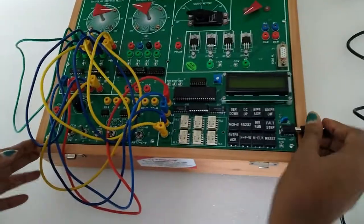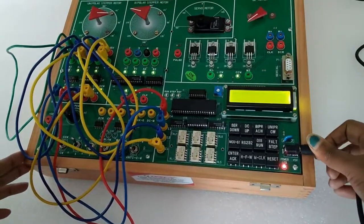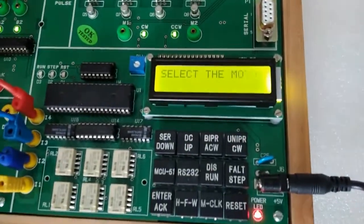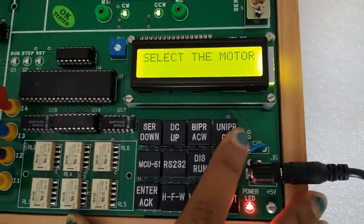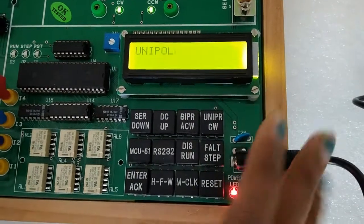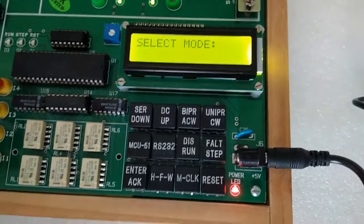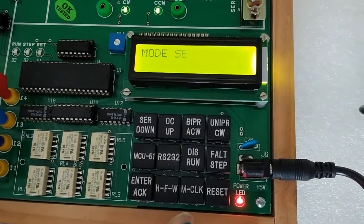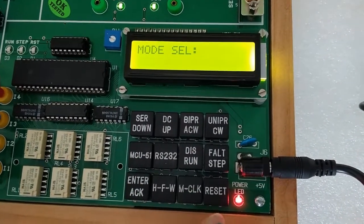Now turn on the key. We can see on the LCD it is showing 'Motor Control — Select the Motor.' So we will select unipolar, as we have done interfacing with the unipolar stepper motor. After that it will show 'Select Mode' — so select MCU51 and press enter.